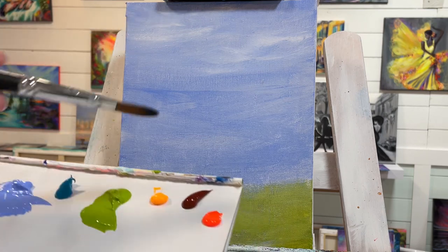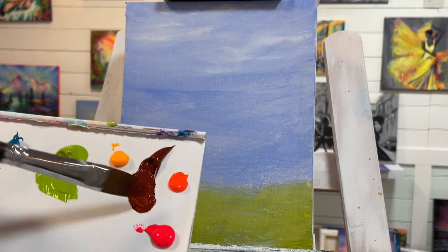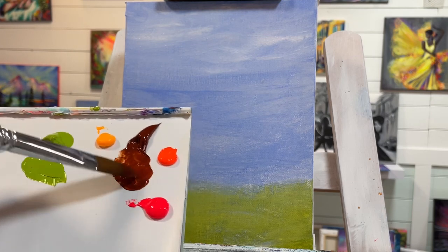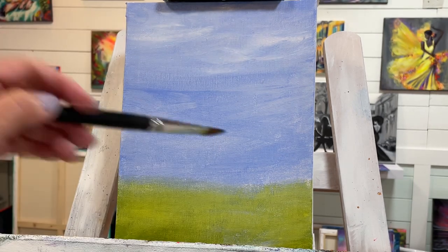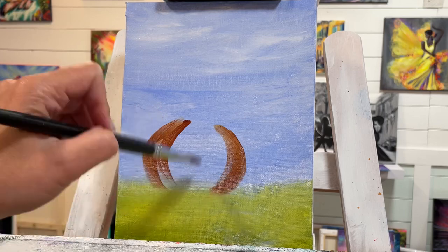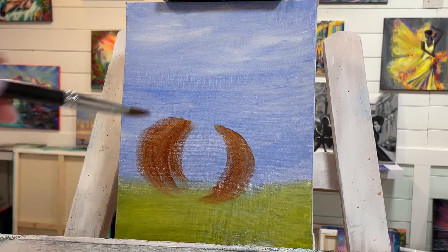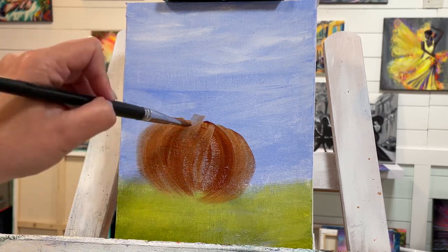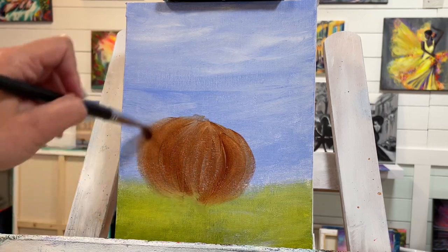After drying my brush off and cleaning it, I'm going to take some brown or burnt sienna. I like the burnt sienna because it's warmer and it's going to be a nice base for the pumpkin with the light yellow warm, neon yellow warm, and neon orange. I'm going to start the first main pumpkin kind of off-centered here with half-circle shapes — just pulling and getting that shape and the lines down the pattern of the pumpkins.